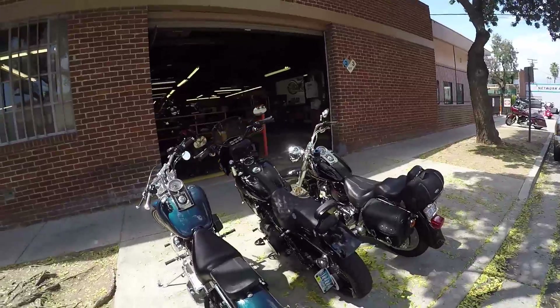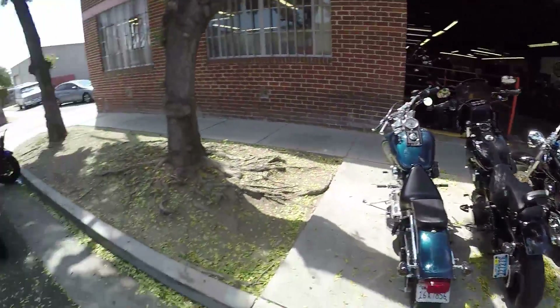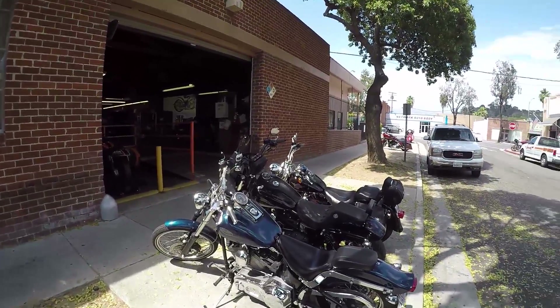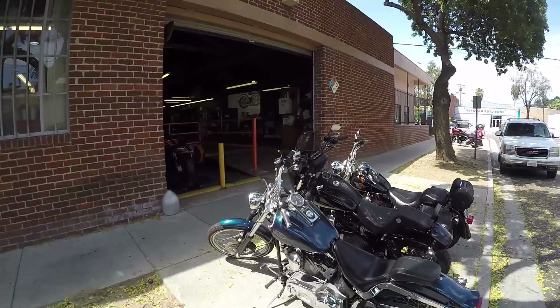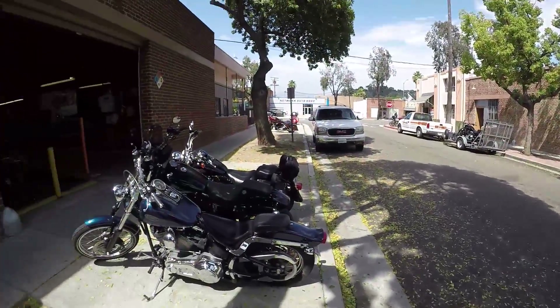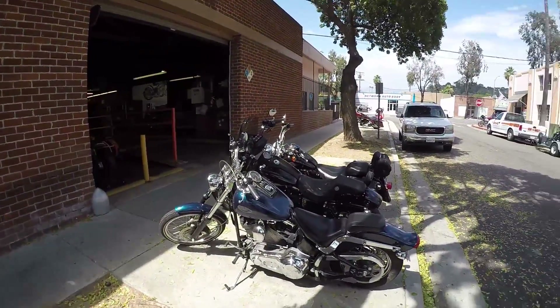We're here at Glendale Harley-Davidson. I'm picking up my bike. As you guys know, there was something wrong with it and it was just a battery. The battery on that thing has never been changed and it was time for it to go, so I got a new battery. They're just finishing up on it and I'll be on my way.